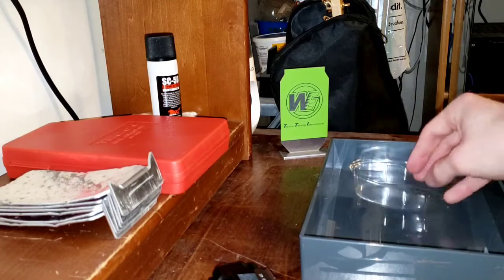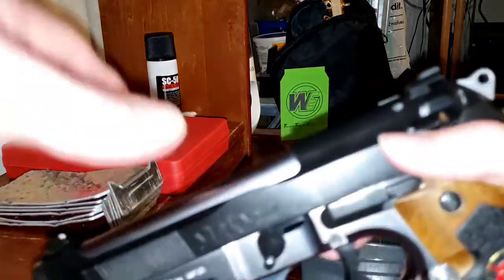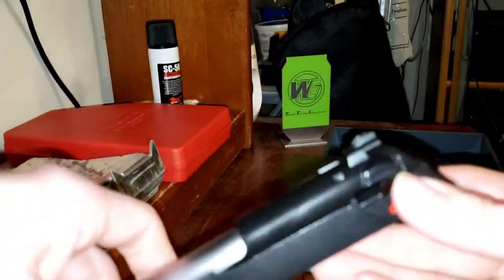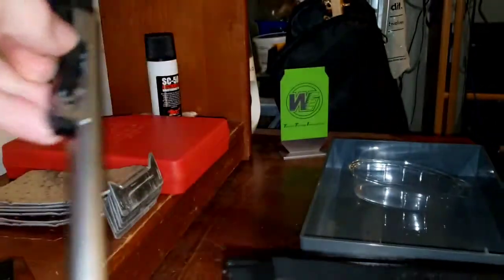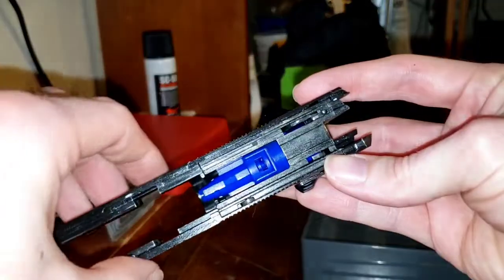Have something to keep parts in, because there will be parts. Of course, safety glasses — can't forget those. First things first, you want to remove the slide from your M9. Then remove the guide rod, and now remove the outer barrel and inner barrel assembly, which will leave you with the nozzle.